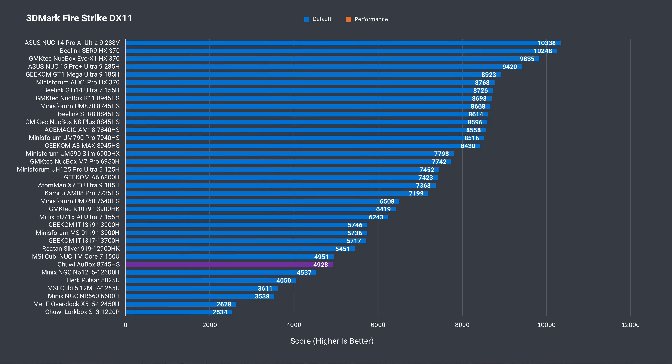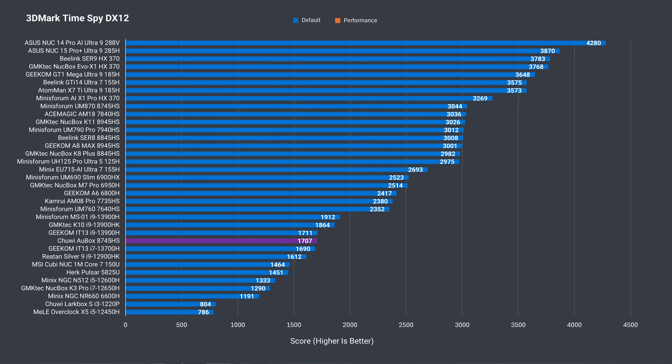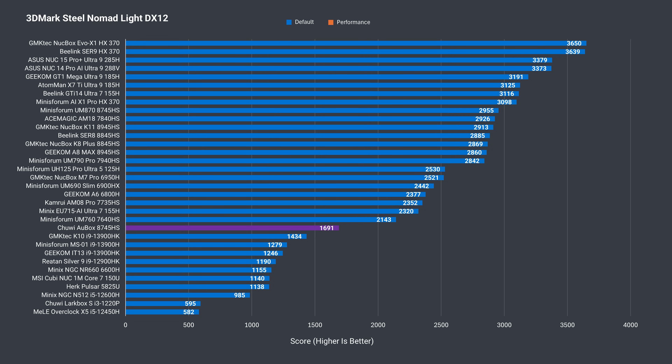GPU performance gets hit so hard with one stick of RAM that it sets it back a couple of generations in DX11 Firestrike. Adding a second one bumps it up by 67%, though the UM870 still came out ahead. 3DMark DX12 Time Spy gets a boost of almost 71% with the UM870 slightly ahead, and DX12 Steel Nomad Lite gets an increase of 62%.